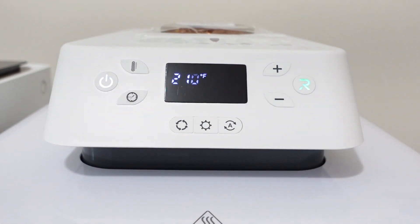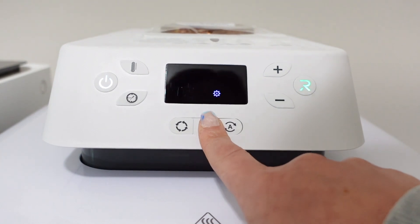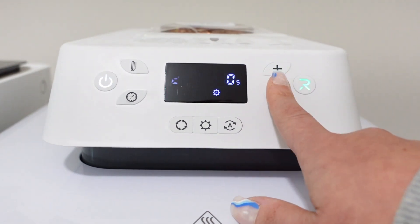Next to that is going to be your custom settings. That middle button is something that you set yourself. You press this button, it toggles between A and B, and then you go over and hit your temperature with the up and down arrows, and also your time with up and down.